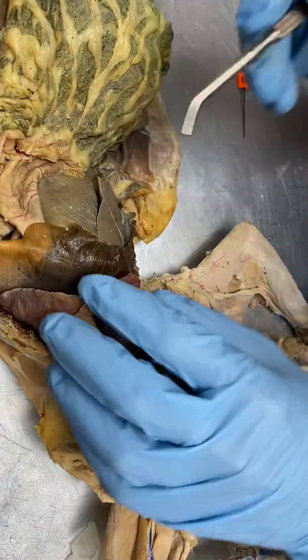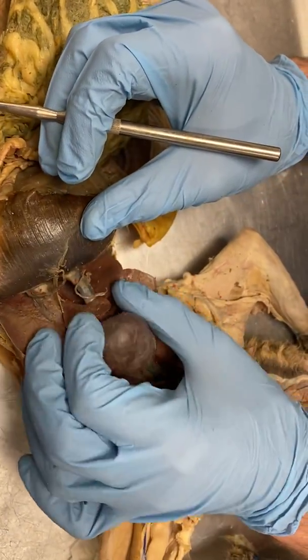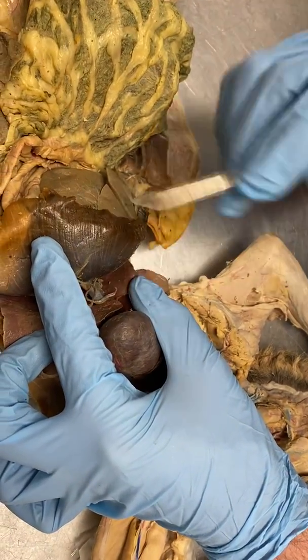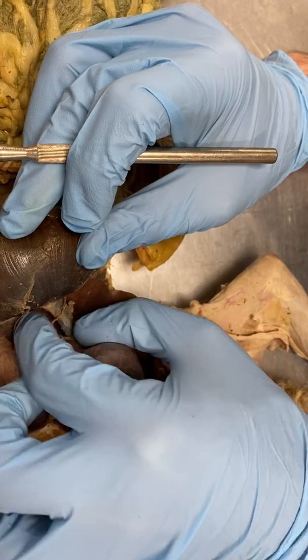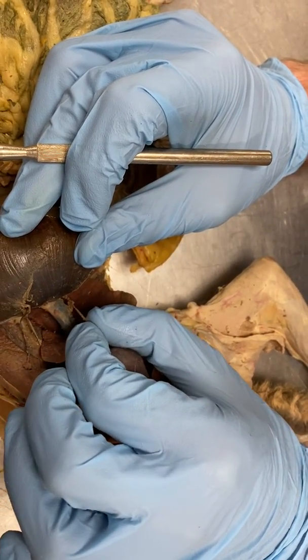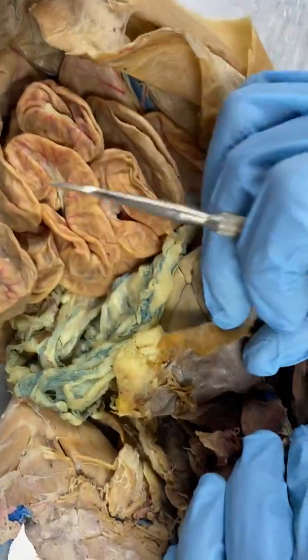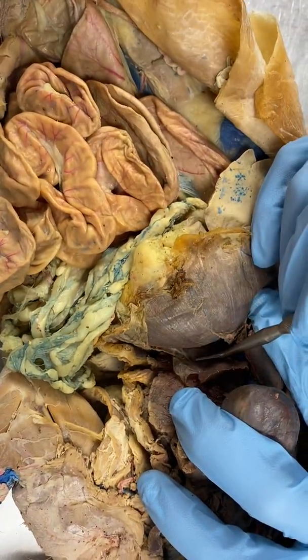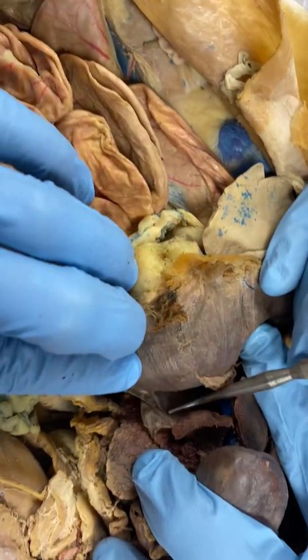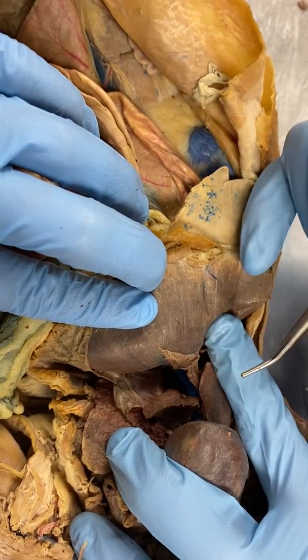Moving down here above the diaphragm, we see the phrenic nerves, right and left. They get dissected and cut pretty easily. There's one, there's the other. I know on this cat over here you can see it real well right there, if you're able to zoom in. So the phrenic nerves.